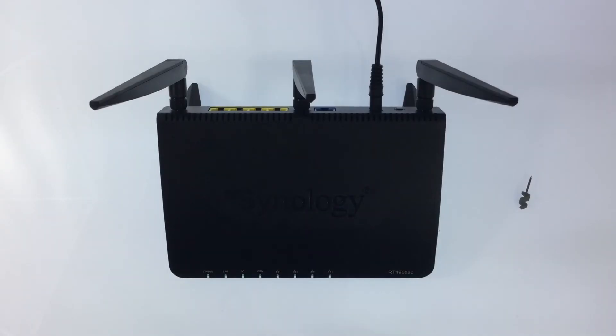In this video we're going to take a look at how you factory reset a Synology router. A factory reset is when we attempt to restore the router back to its original manufacturer's settings. This is done by erasing all the information stored on the device.